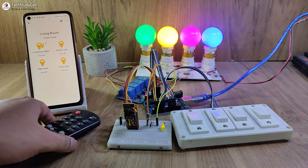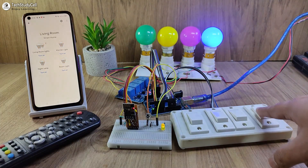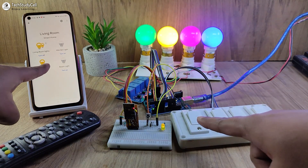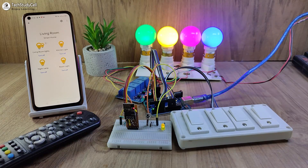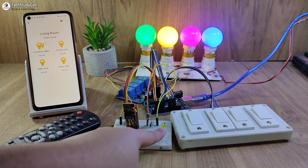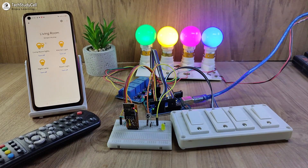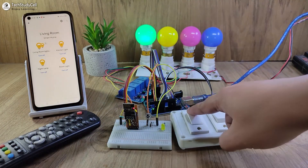Now again let me turn off all the lamps. I will control these appliances from the manual switch, and again you can monitor the real-time feedback. Now I will turn off the Wi-Fi and show you how it works without the internet. After turning off the Wi-Fi, you can see the LED turns off, which indicates the ESP-01 is not connected with the internet, so I can only control the appliances from the manual switch.